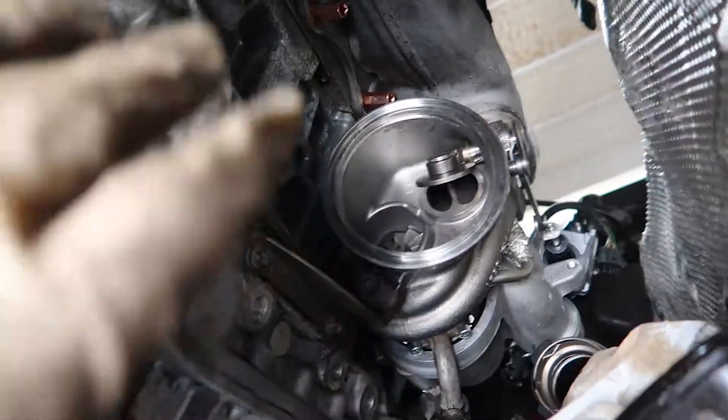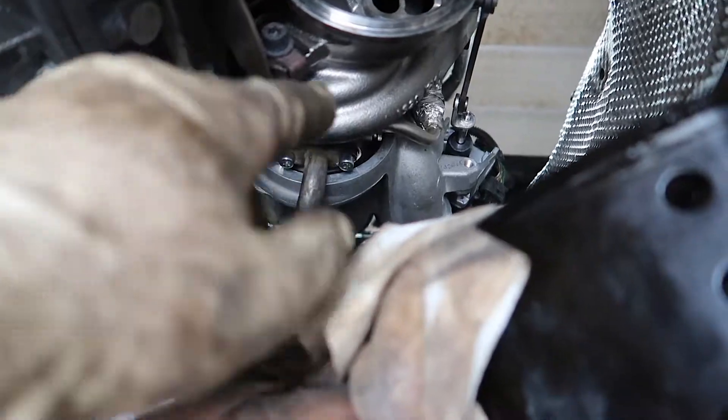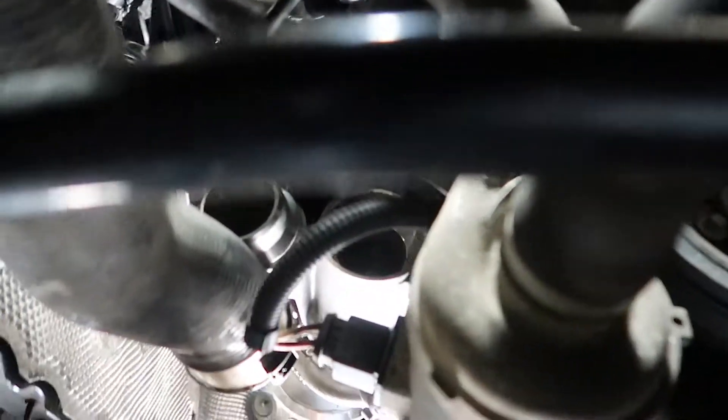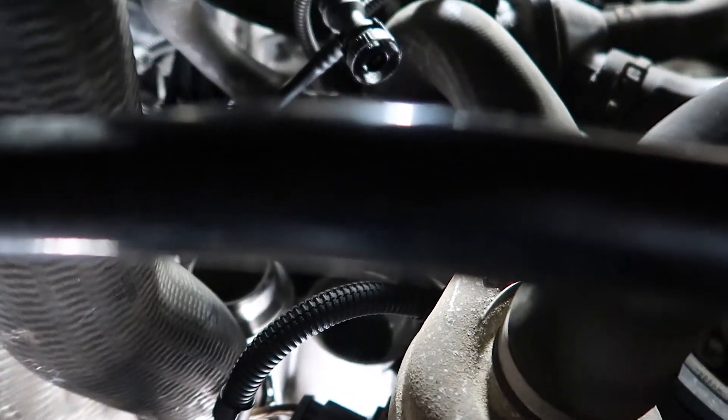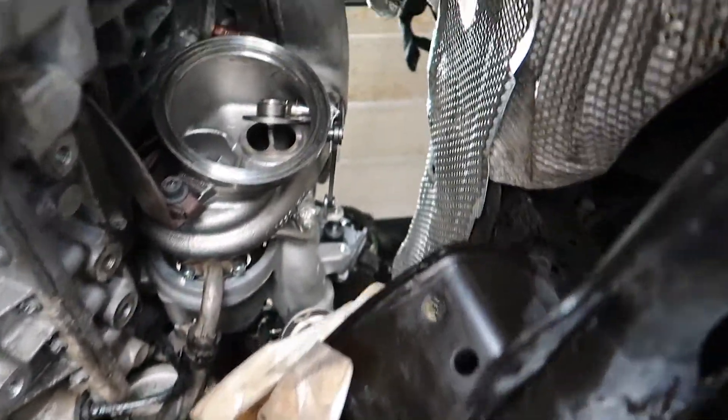Quick update — turbo is back in, all nuts are tightened up. I put the little brace back in on the bottom, reinstalled the oil feed, oil drain is back in, and cooling lines are back in. You have to finesse the cooling lines in between the turbo and the wastegate — that's a bit of a nightmare, but you get it done. Moving toward the front, I got that bracket back in and bolted up the water pump again. Now it's time to put the inlet back in, charge pipe back in, and heat shield on top of the head.